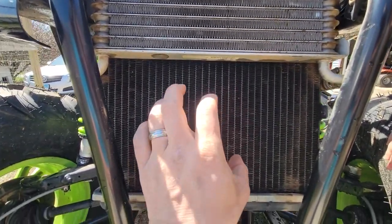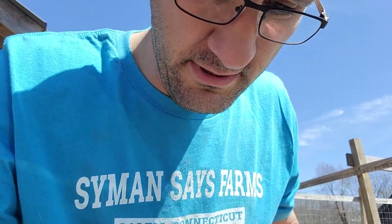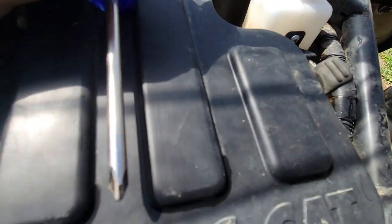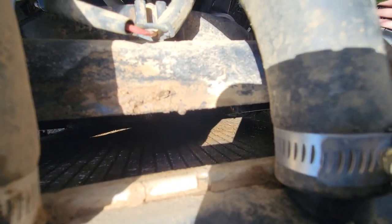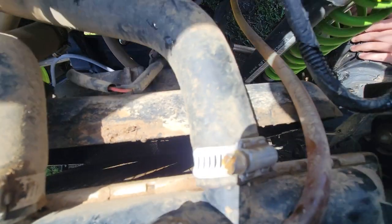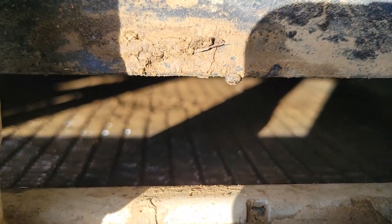We've got a fancy foam cleaner we can spray on here. The foam goes in and then pushes the dirt out, because one problem we have is that the power washer actually pushes the dirt in. Now check out the back of this radiator — it's bad, it's real bad. Can you see it? Oh, it's gross! There it is — super gross.